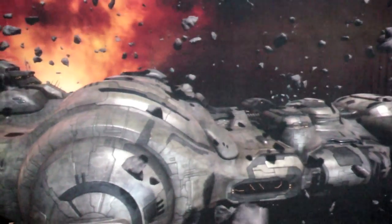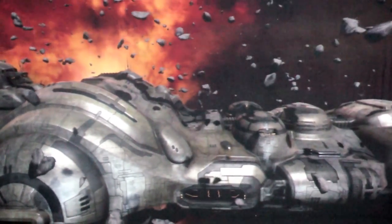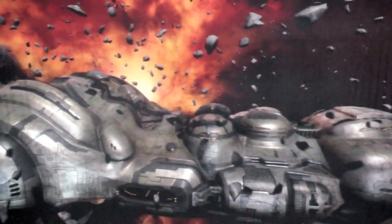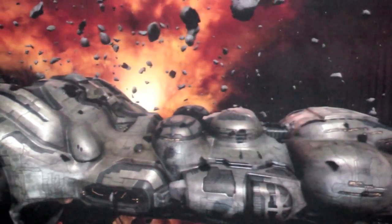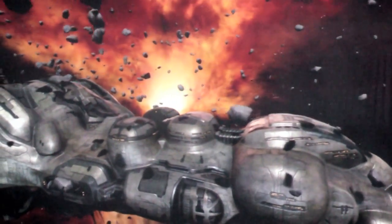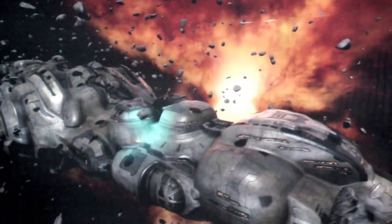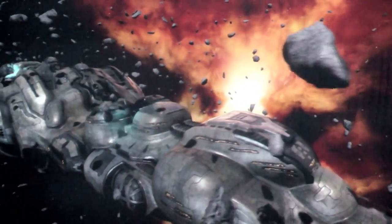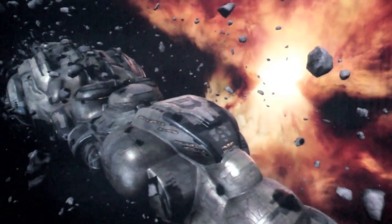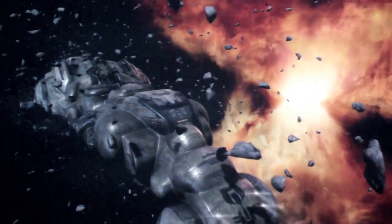One thing we can show you is that if you have active 3D glasses, this is amazingly cool. The interesting piece is that when we start doing tessellation, you actually get even more depth in your 3D experience — and of course, it's always fun to have asteroids flying at your face. Some pretty cool stuff. We think this looks pretty promising, and that's why we brought it here.